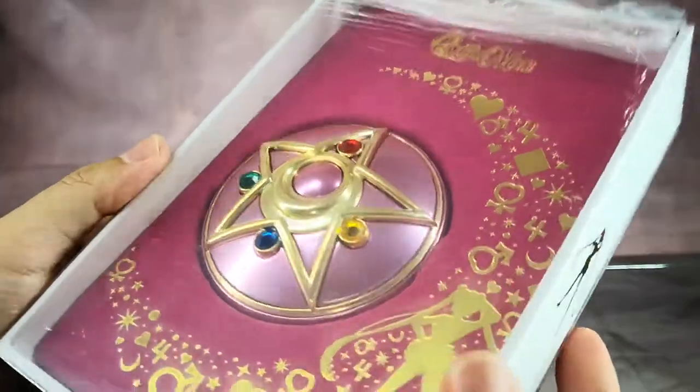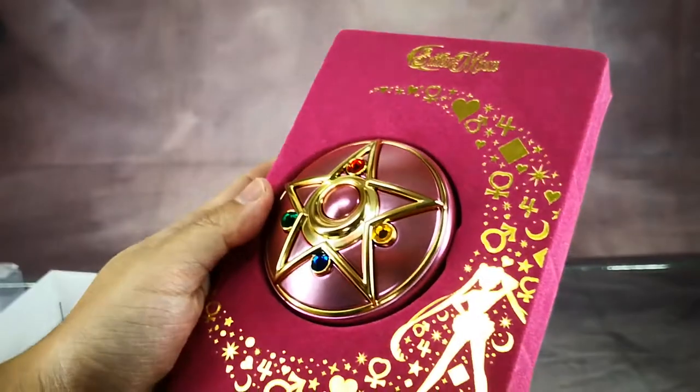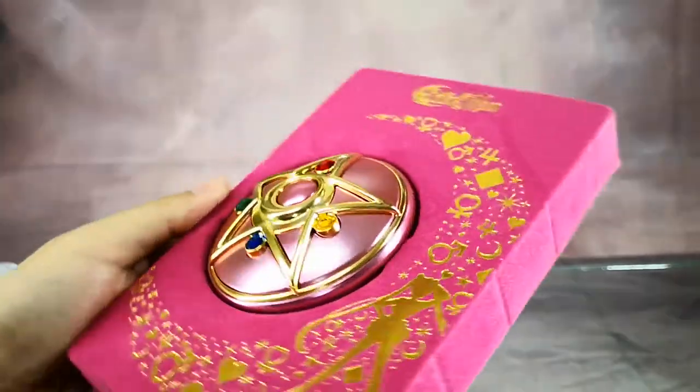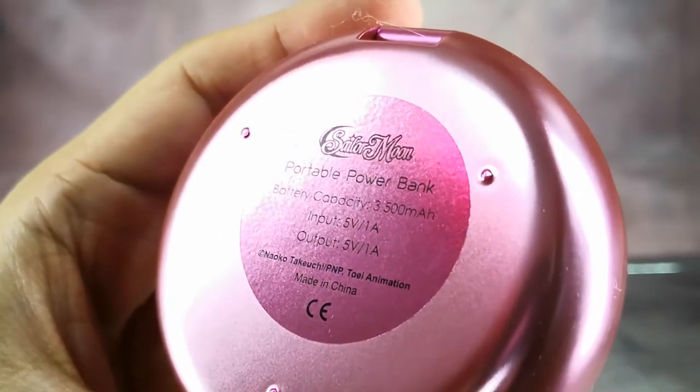The second product is the Sailor Moon Compact. Same as the Moon Stick, this item comes with an instruction manual and a power cable. The box also shows the listed capacity as well as the copyright information.